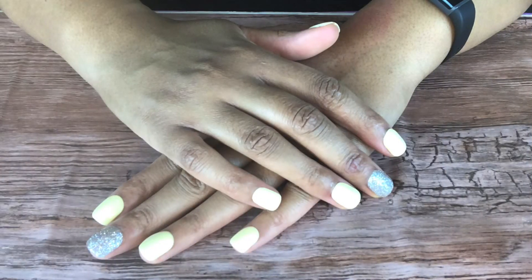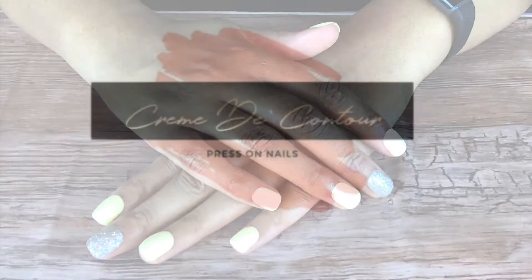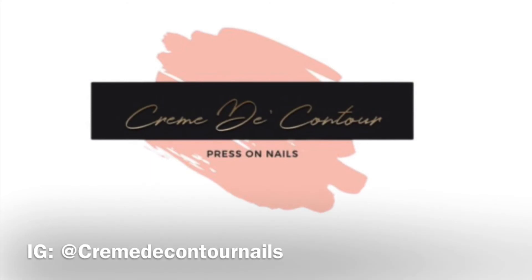I hope you guys enjoyed this tutorial — it's my first time doing a nail tutorial and I really enjoyed it. Please check out Cream V Contour Nails. Her work is amazing and she drops new styles every week — honestly it feels like every day because she's always dropping new styles. Please check her out. Bye guys!